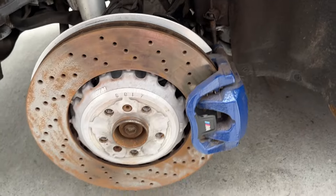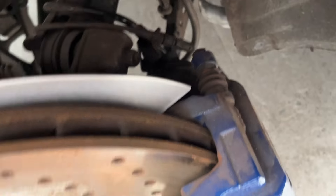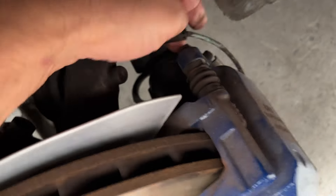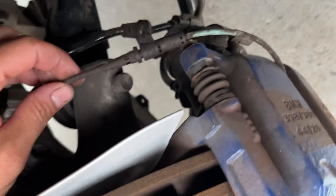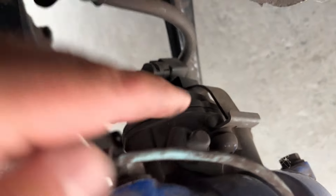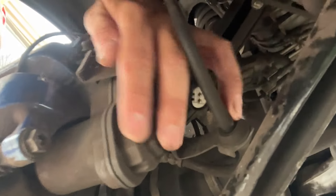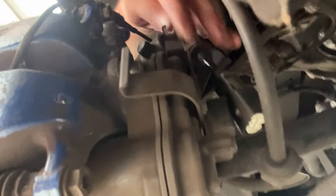With the wheel off we can see the back of the caliper. You're going to have a couple of wires back here. Depending on the car you may or may not have a brake pad wear sensor. Just at the back of the caliper you'll also see another connector — this big chunky one here — which is for the motor. Looking from behind and underneath, this big unit here is the motor.